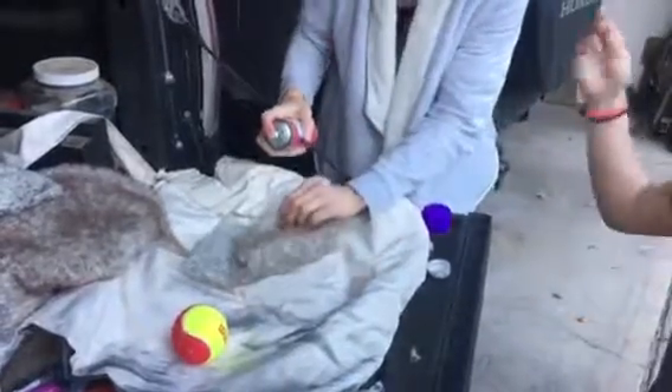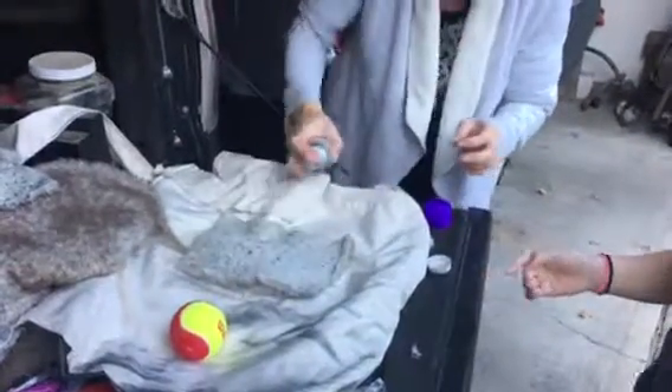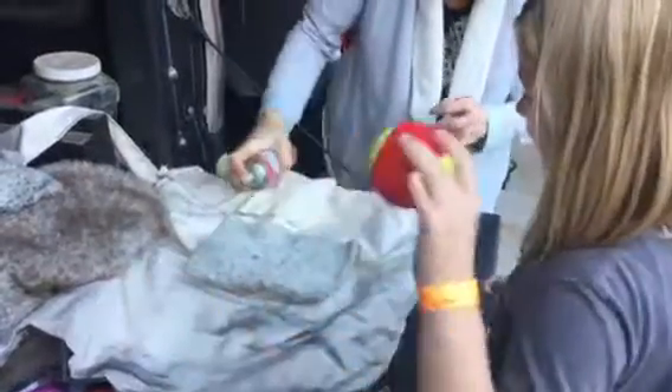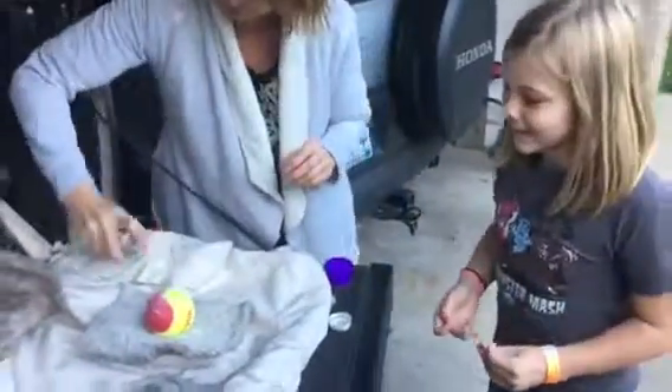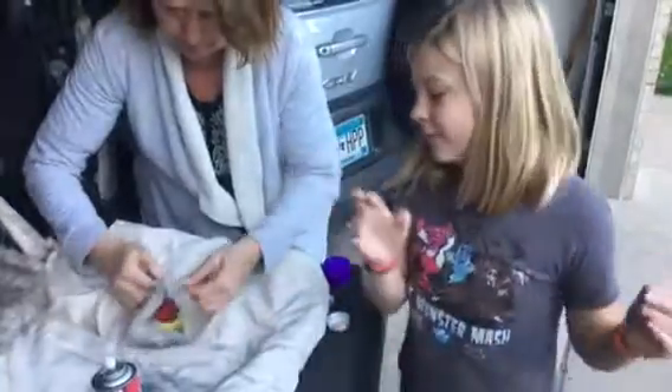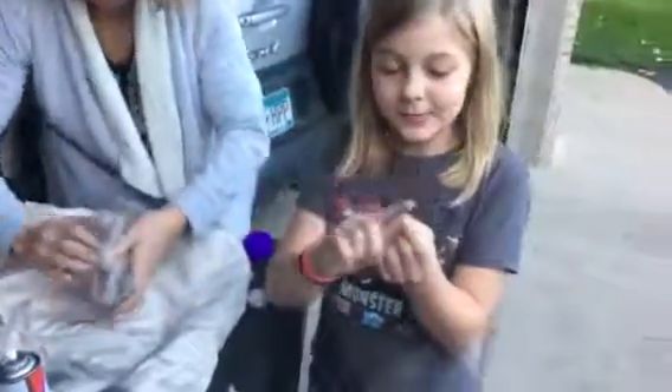So we're going to spray our fabric, and then we'll place our ball and spray some of that too. Then you just roll it up. It is optional, but if you want, you can add some T-pins. You will need to trim it up and then you can add some T-pins.